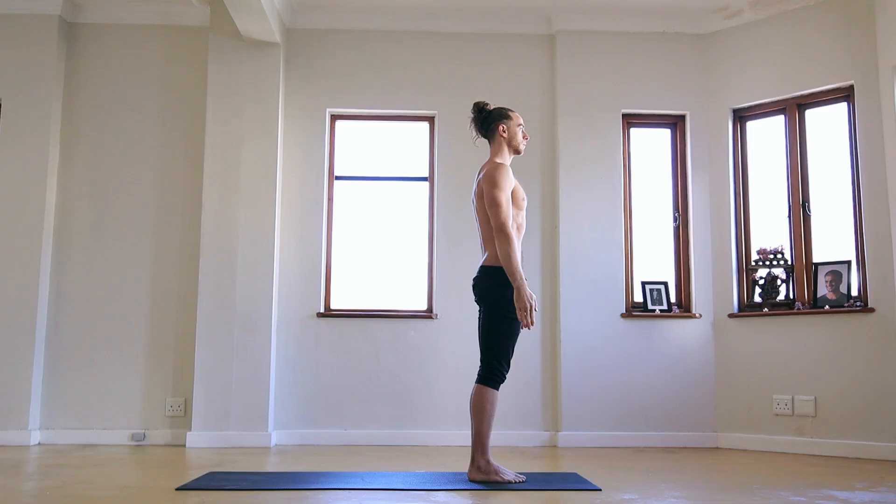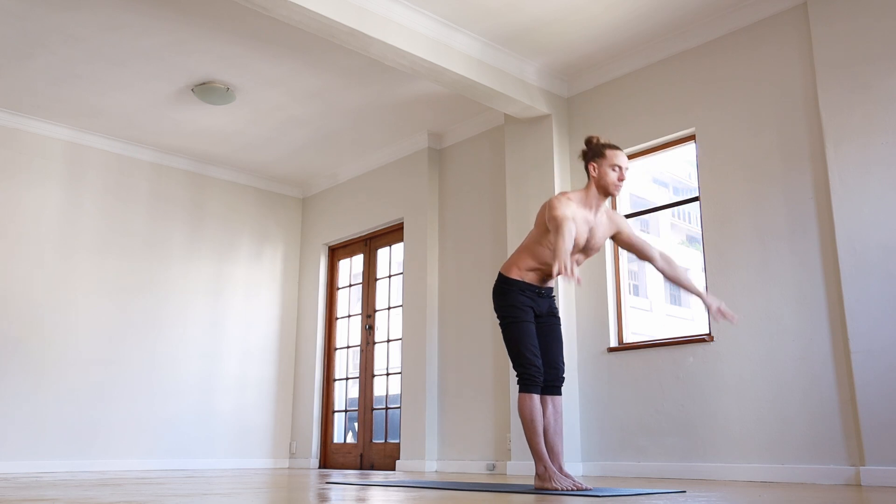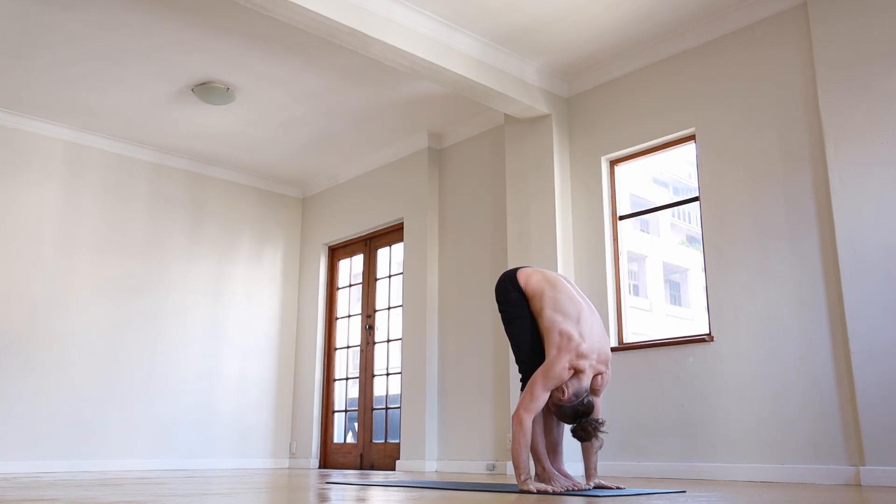For Surya Namaskara A: one — inhale, raising the arms, look up to the thumbs; two — exhale, folding forward, hands down, head down; three — inhale, head up, straightening the arms.